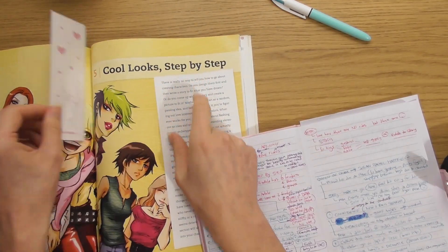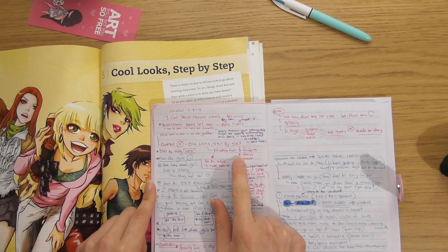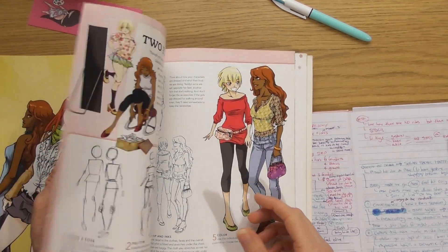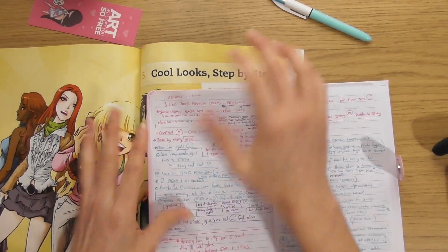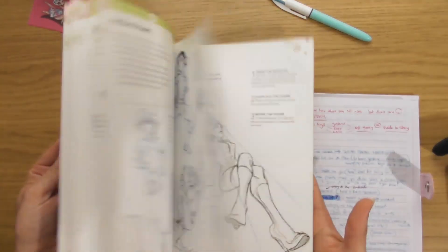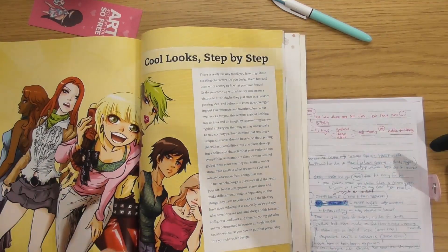Chapter five of this book is called 'Cool Looks Step by Step.' There are a total of 14 different characters — six female, four male, and four groups. They go through the process of creating each different character. I did a click-look video of this on my YouTube, and I'll start by reading the intro to this part of the book.